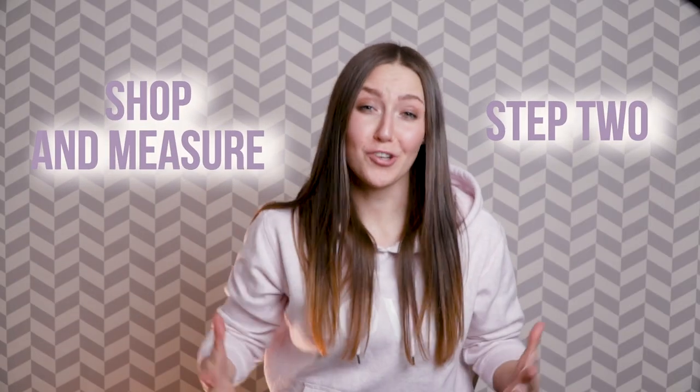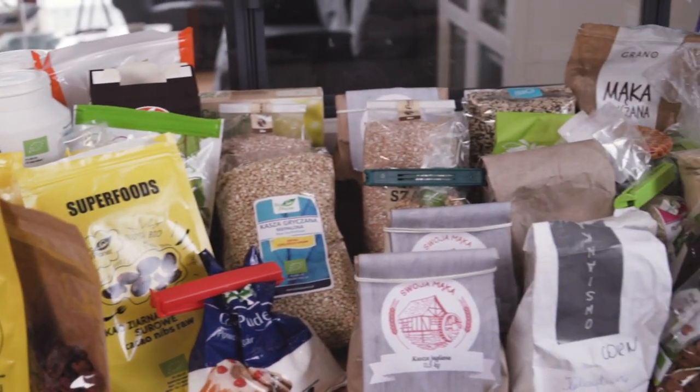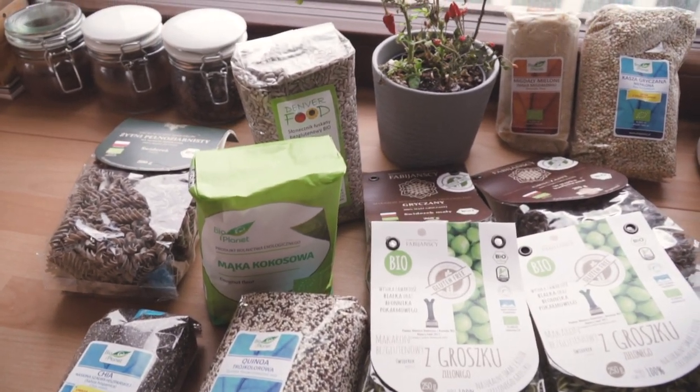Phase number 2: Shop and measure. Buy jars and containers you will store the food in, and you can also buy products you think will be running out soon, so the jars will look full and beautiful. Usually in our pantry we have a lot of coconut and almond flour, cacao powder, rice, pasta, lentils, quinoa, nuts and seeds, red fruits, buckwheat, millet, honey, and of course superfoods.